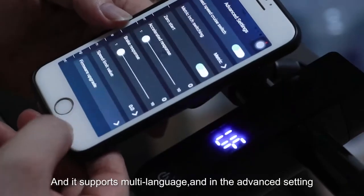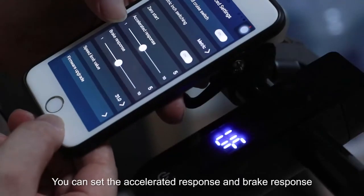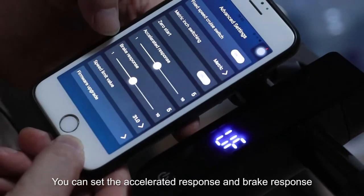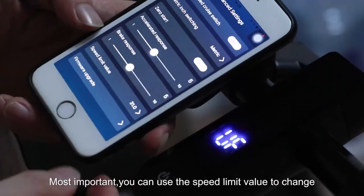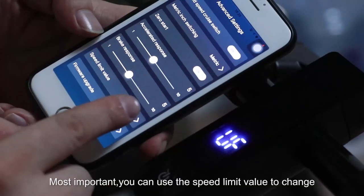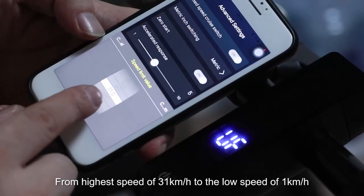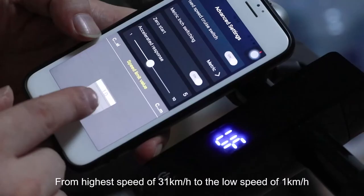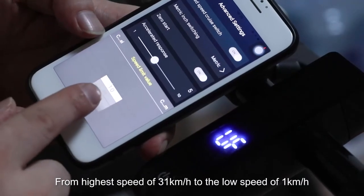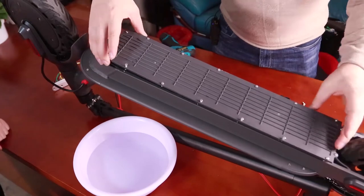It supports multi-language. In the advanced settings, you can set the throttle response and brake response. Most importantly, you can use the speed limit value to change from a high speed of 31 kilometers down to a low speed of 1 kilometer.